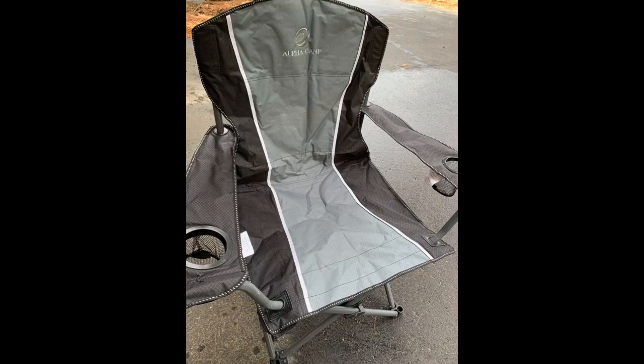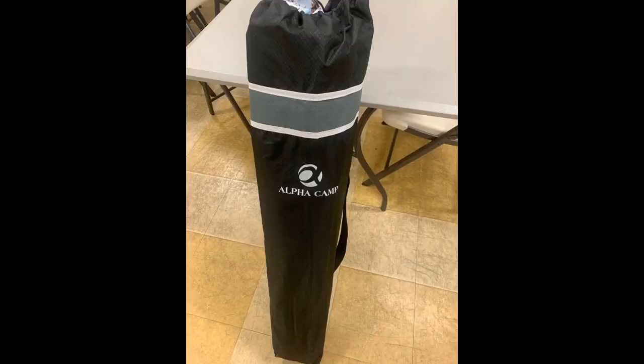I was looking for a camping chair with lightweight but could not find one with good material until I found this. It doesn't require any assembly and it is super easy to fold and store into the bag it comes with. It's so convenient to bring to the park, beach, or even the backyard. I am about 200 pounds and it carries me very well. I love it and will recommend it to my friends.